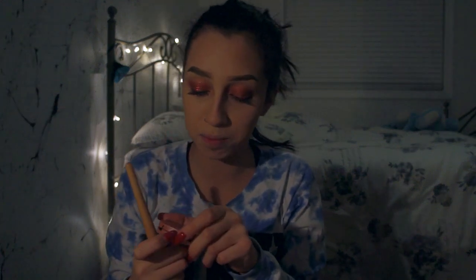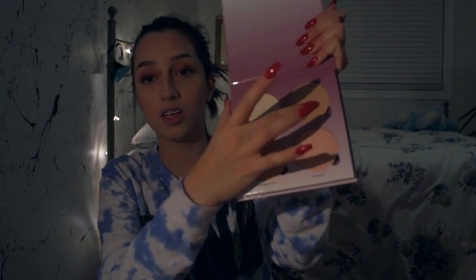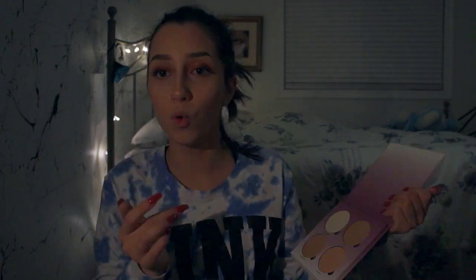Next I'm gonna be grabbing the Tarte blush in the shade Party and dabbing that on my cheeks. Actually, I'll use this Sugar Glow Kit because I'm feeling it today — I want to be popping. So I'm gonna grab the shade Gumdrop, this one right here, and put that on my nose. Oh look at that nose highlight, damn!